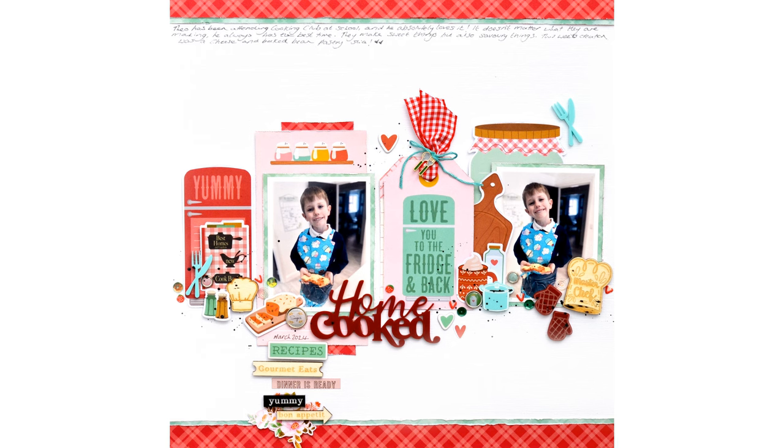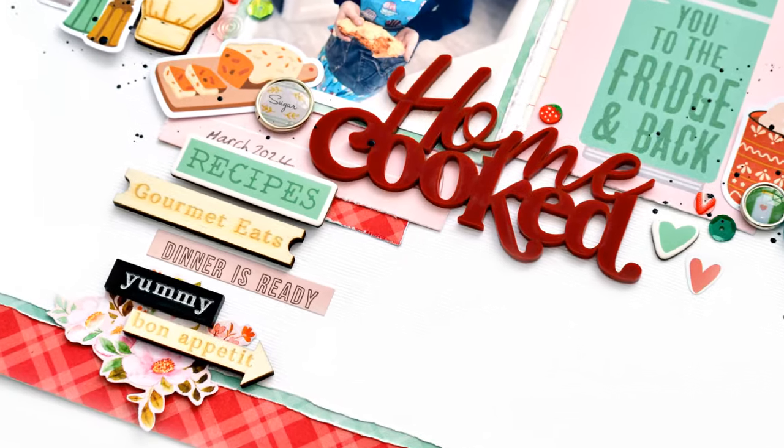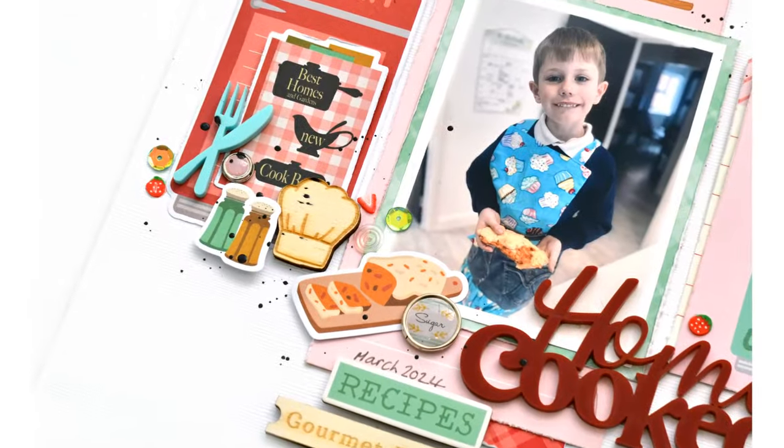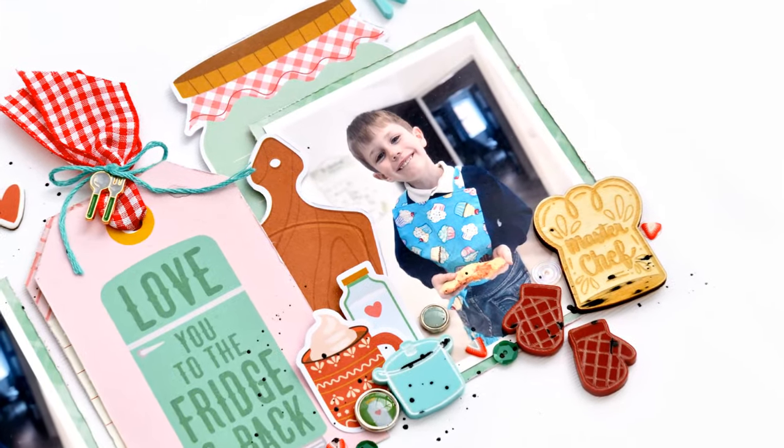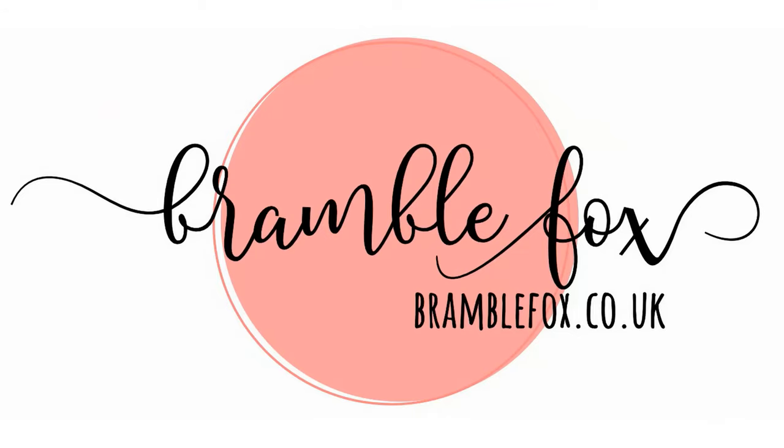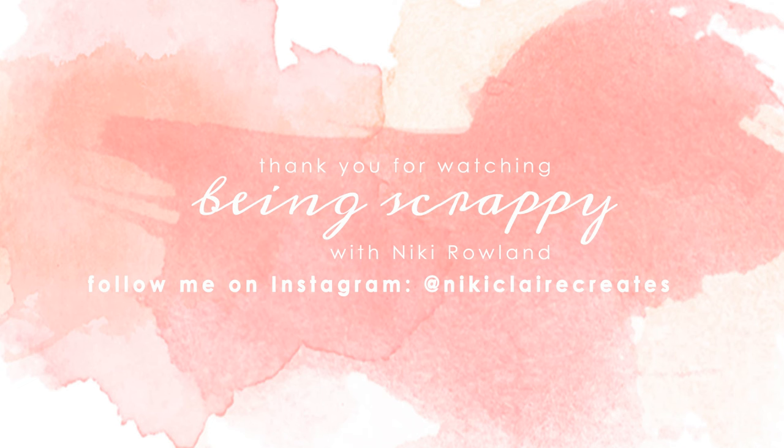I hope you enjoyed seeing that come together. I absolutely adored making it. I love a themed layout and I just think this is super cute — it was so much fun to work with. Well done Bramble Fox, you did it again. Thank you so much for joining me today. That was Nikki Rowland for Bramble Fox.